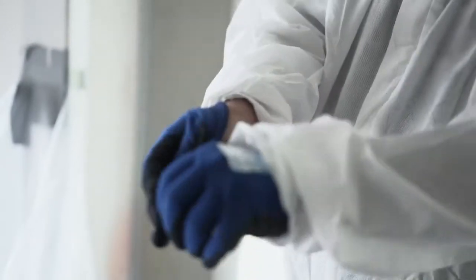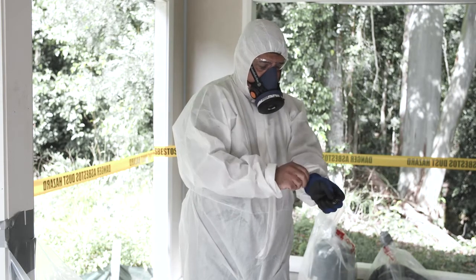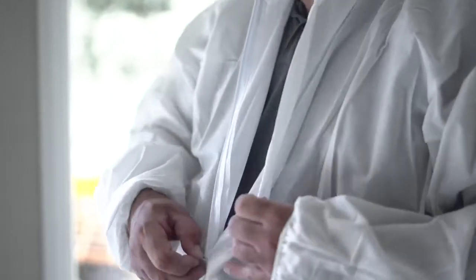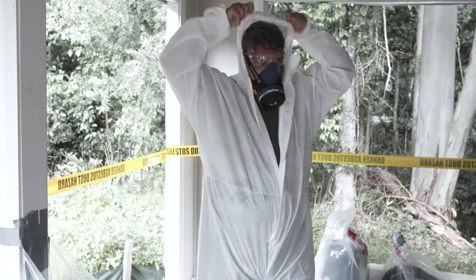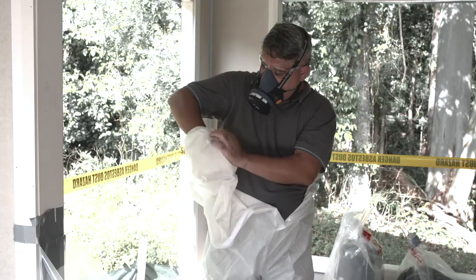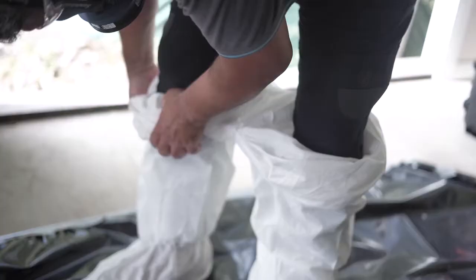Now remove your gloves by rolling them inside out off your hands and place into the same waste bag. Your RPE must still be worn at this point. Carefully remove disposable protective coveralls by pulling back the hood and rolling from the top down, inside out. Pull the sleeves inside out and continue rolling all the way down to your ankles.